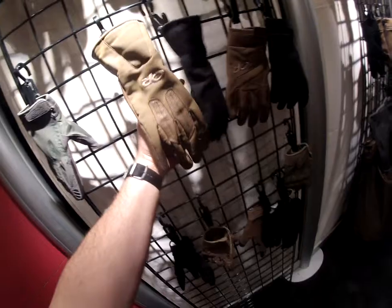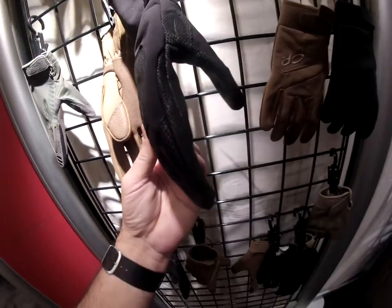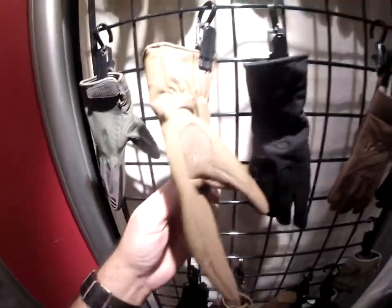Then we also have the Paradigm Glove. It's a cold leather tactical type fitting glove. And it looks like we've got a little bit of a curvature sewn into the pattern.